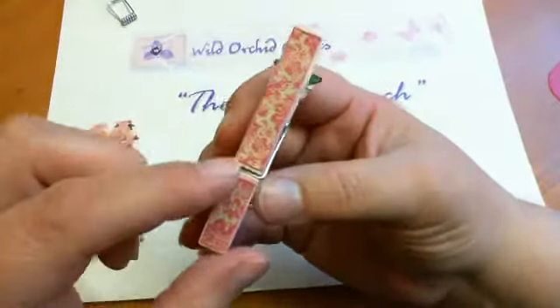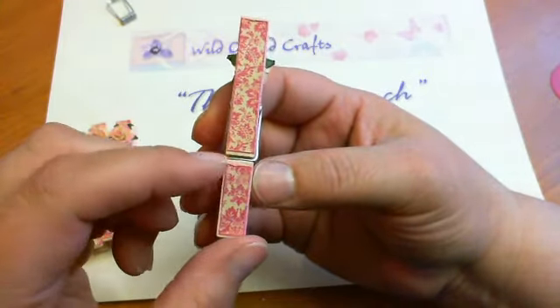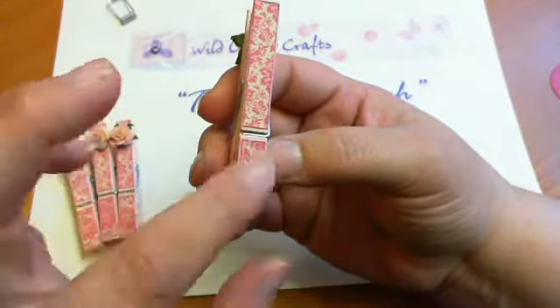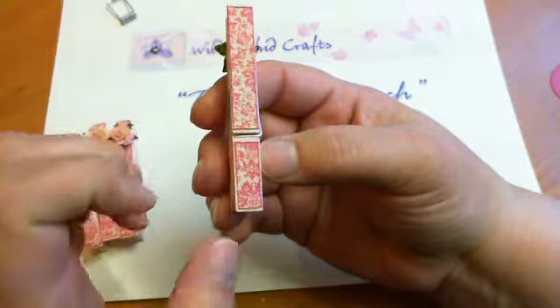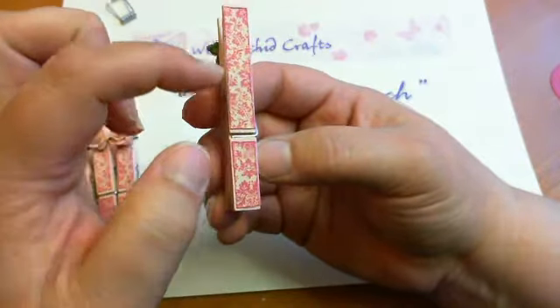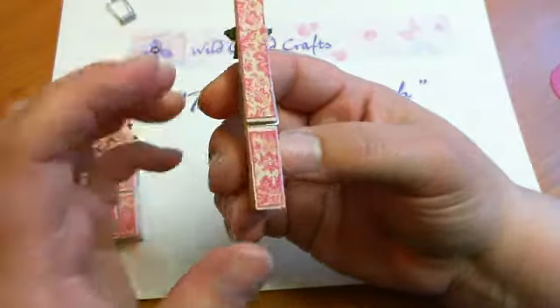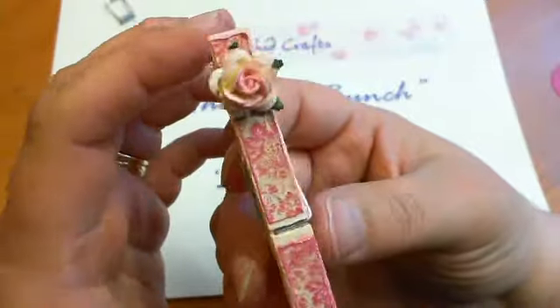The patterned paper that I used is a line by Kaiser Craft called the Gypsy Sisters, and I absolutely adore that paper line. I cut out the paper to fit, distressed the edges, inked the edges in pink ink, and then glued them on.